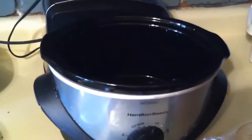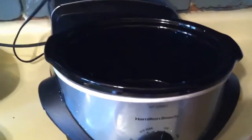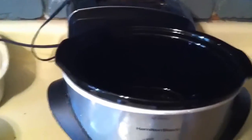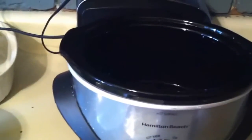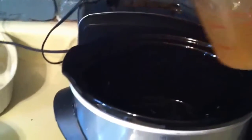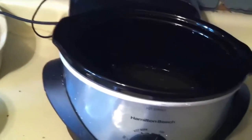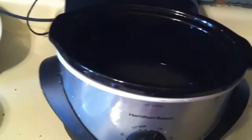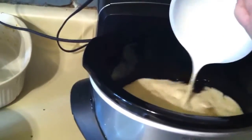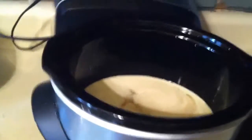Hello, today I'm going to be making some low-carb broccoli cheese soup — a very delicious, simple and easy recipe. I'm doing it in my crock-pot. First, I'm going to be using two cups of broth. I have a vegetable broth and one cup of heavy whipping cream. I'm going to add that right in.